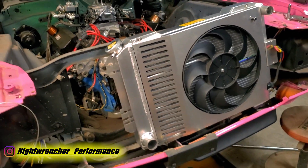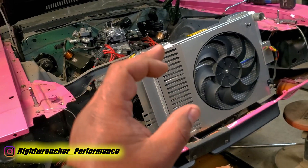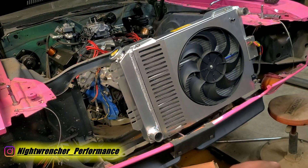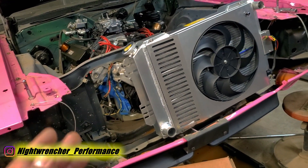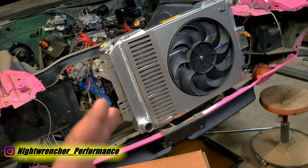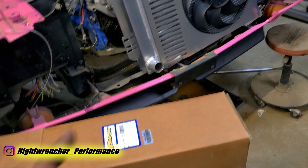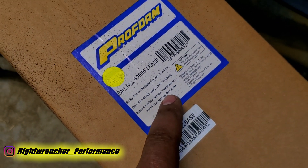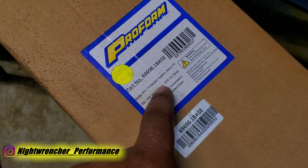What I ended up doing was calling in to the Proform tech line and saying please make sure that the top inlet is on the passenger side and the bottom one is on the driver's side. We had a little conversation about which one was which, but I just needed them to confirm exactly what I needed because I wasn't understanding how it was listed on the website. For future reference, when it says inlet or outlet driver or passenger, that's only in reference to the engine and the car it's designed for.